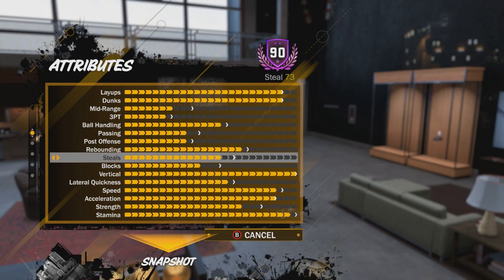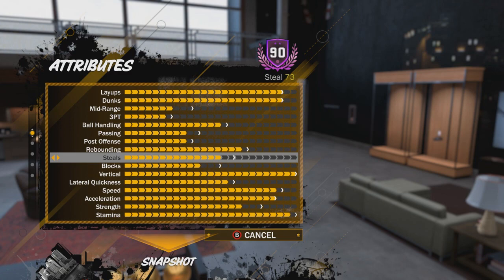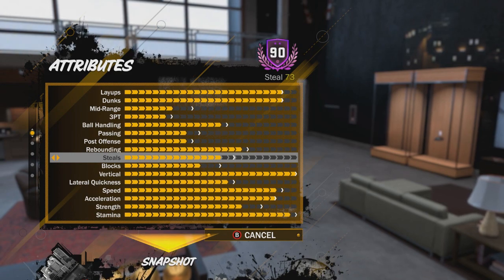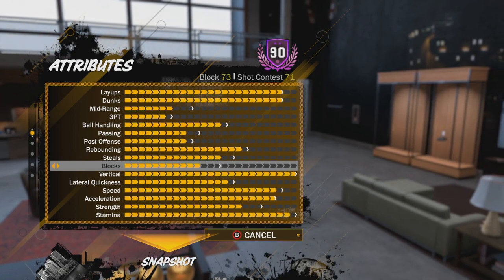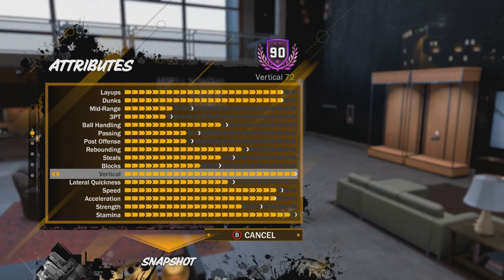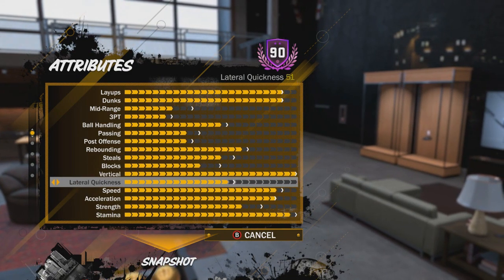For steals, I have a 73 — don't really have to worry about it much. With a big man, it's hard to get steals. What you want to rely on is the bump steal — try to run into them and make them drop it. Pressing square to steal probably isn't the best idea. For blocks, decent but not great. Vertical — you're going to want your vertical maxed. Vertical is very important for contact dunks, rebounds, and jumping for dunks.